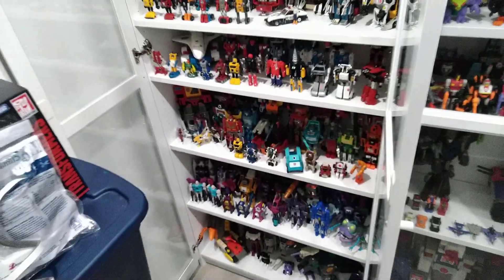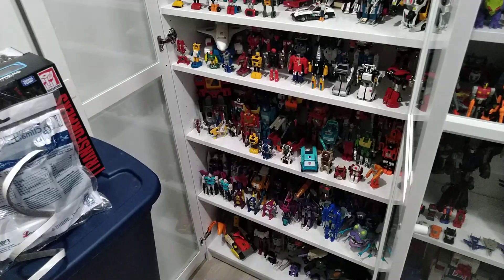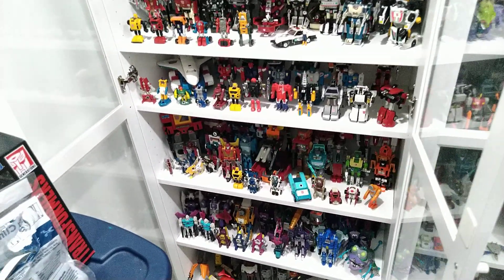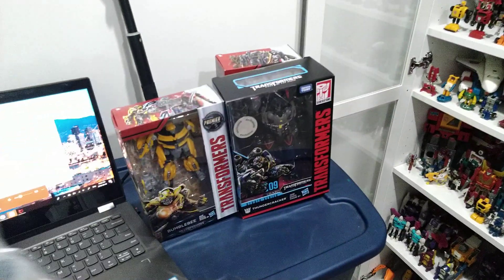Well, that's about it for this video. Thanks for watching — I hope those were some useful tips you can apply to your own collection, whether it's Transformers, G.I. Joe's, Ghostbusters, Ninja Turtles, whatever you're collecting. Keep that dust off and they'll last a lot longer.